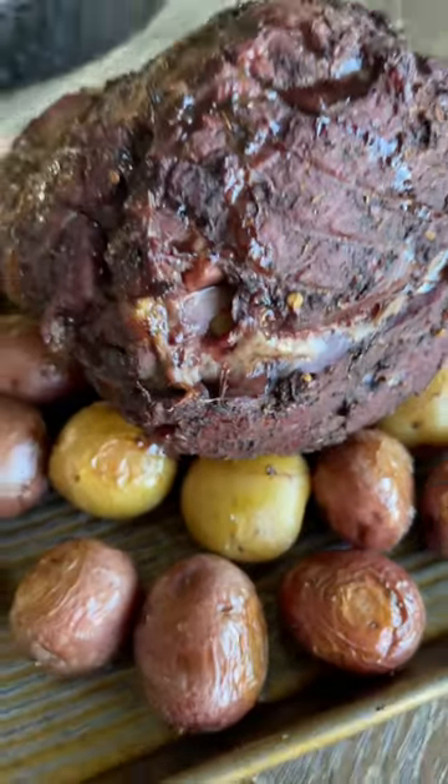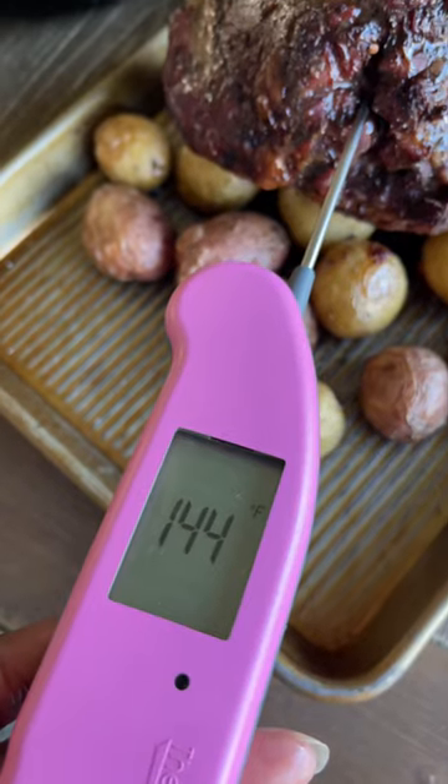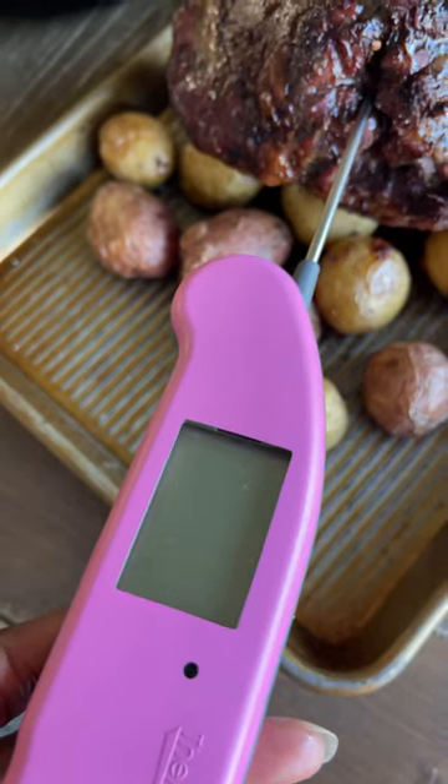Oh, she looks good. If you're ever not sure if it's ready, you can use a meat thermometer and you want a temperature around 145.